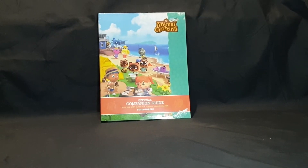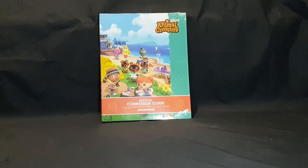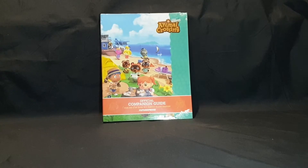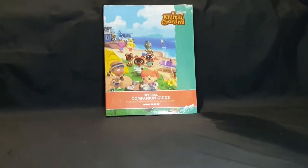Hello and welcome! In this video I'll be unboxing the Animal Crossing New Horizons Official Companion Guide, your one-stop guide to a perfect island vacation. It is by Future Press.